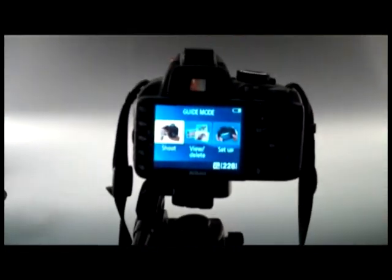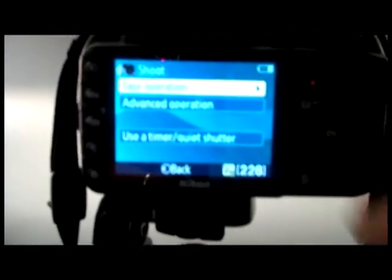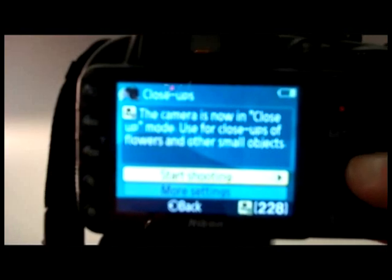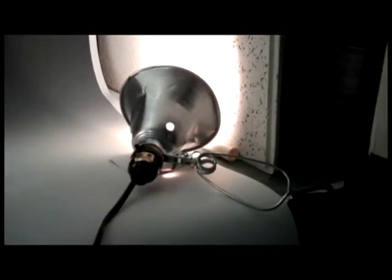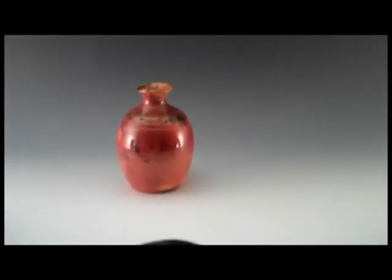I've got it set up in guide mode. I just select 'shoot,' then 'easy operation,' then go down to 'close-up,' and it says 'start shooting.' It turns off the viewfinder to save the battery. You'll see I've got lights on each side shining toward the tile, which reflects the light. As you can see, I don't have a lot of shadow there. I'll go ahead and take a picture.